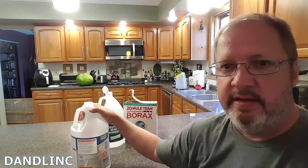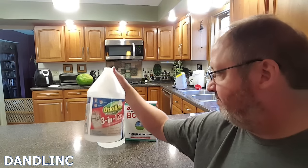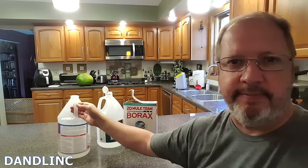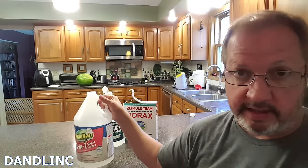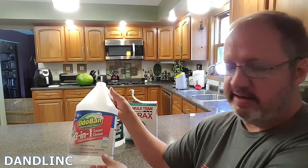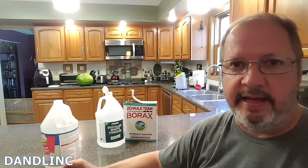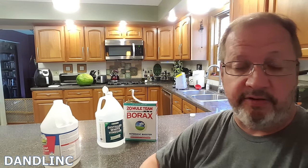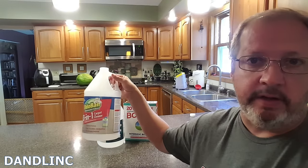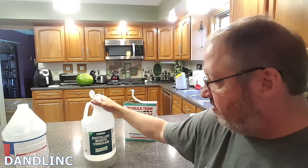First thing we have is soap. You're going to laugh, but it doesn't matter what soap you use. This is Foca brand — a big five-in-one gallon from a big box store like Home Depot, probably ten or fifteen dollars. I don't use hardly any of this at all. The reason I don't use a lot of soap is because it leaves a sticky residue that you never really truly get out of the carpet, and that residue acts as a dirt magnet — so that area will get dark and look like a stain again. Just use a little bit of your favorite soap.